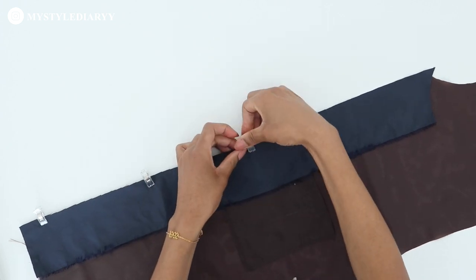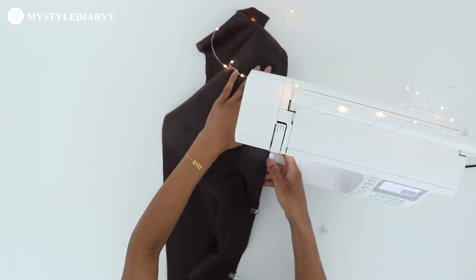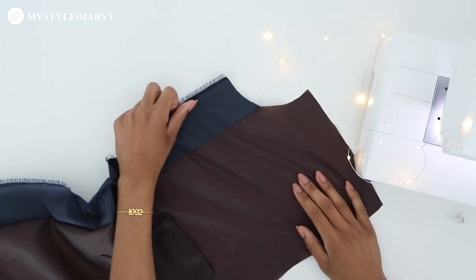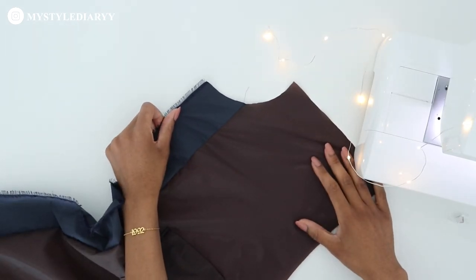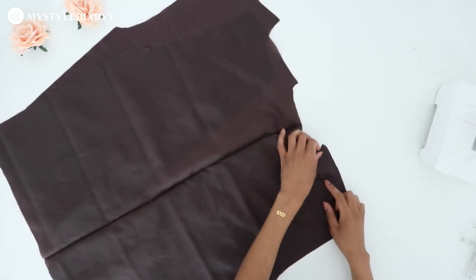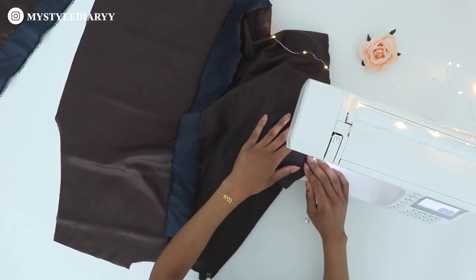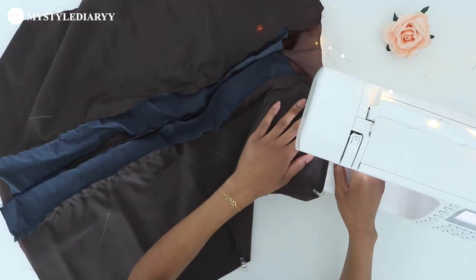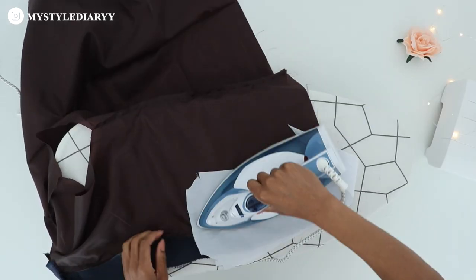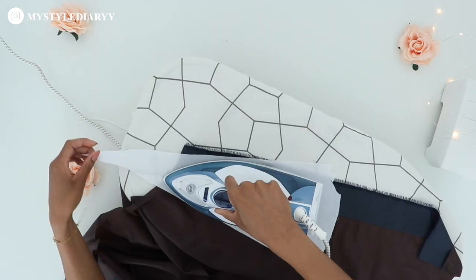I'm using clips to hold everything together — sew the pieces with a straight stitch. This is how it should look after; repeat for the other side. Then take the two front panels and back, align the shoulder and side seams together, pin together and sew. Press the seam allowance of the front facing and front lining facing the center front, and then press the remaining seams open.